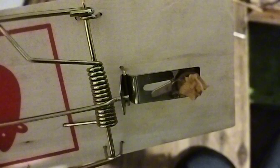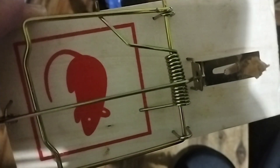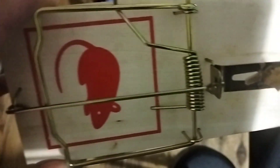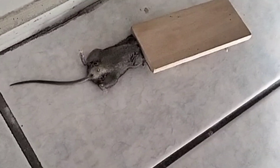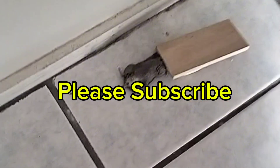So it's done guys, I hope you learned from this video. We tried it last night because I saw a mouse — and it was effective! The mouse was caught and died. Thank you for watching, guys!